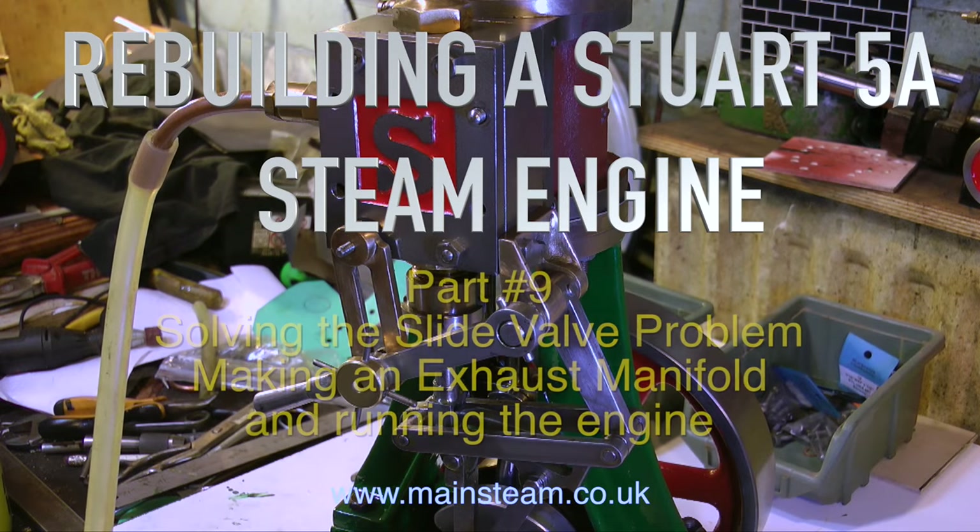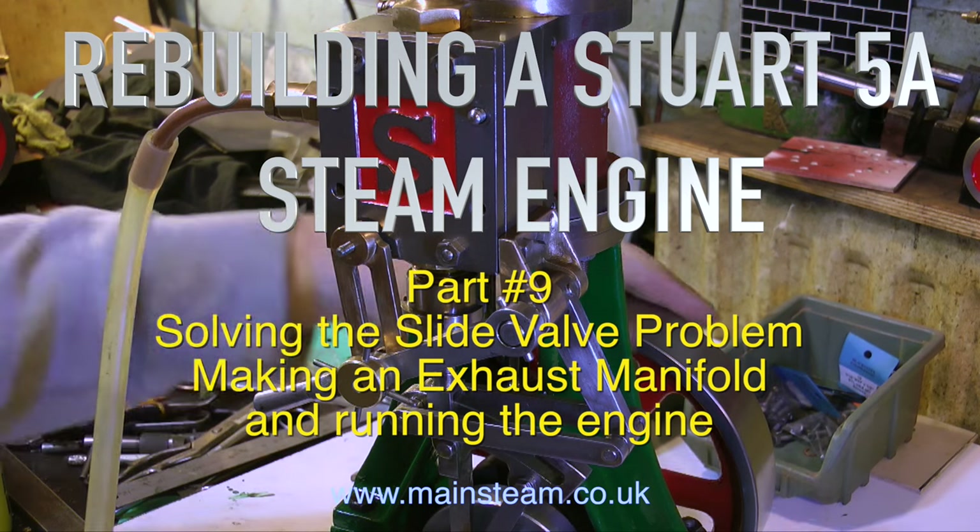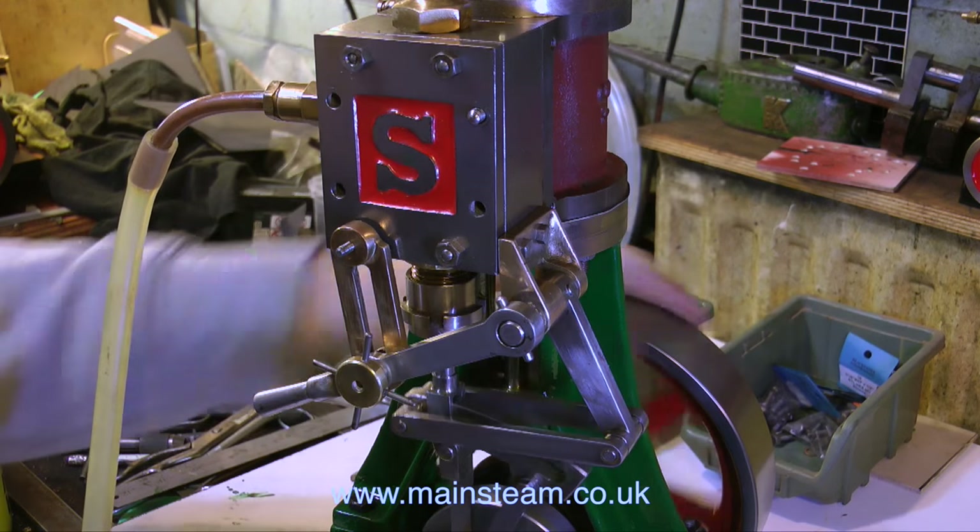Rebuilding a Stuart 5A steam engine, this is part 9 — solving the slide valve problem, making an exhaust manifold, and running the engine.